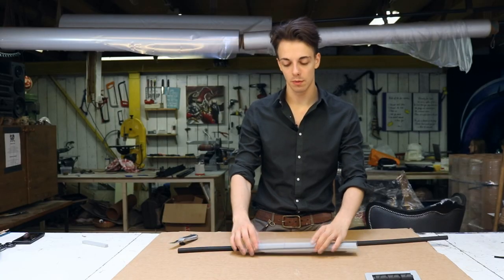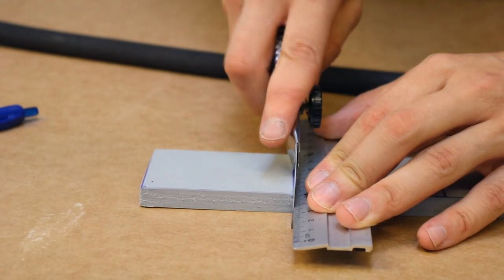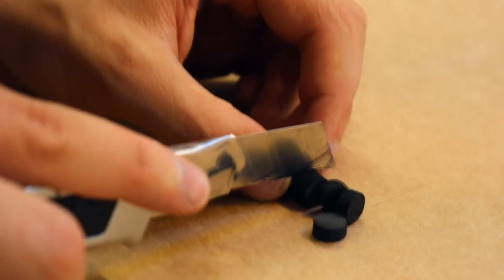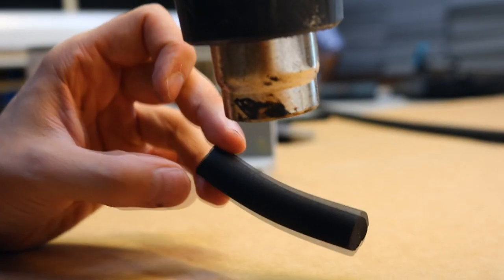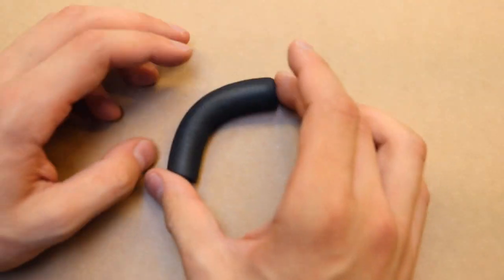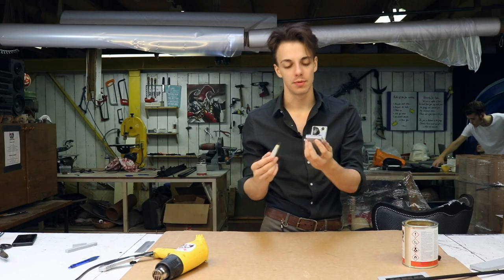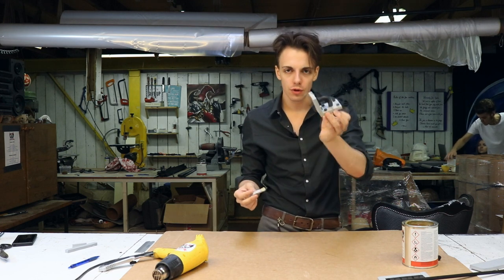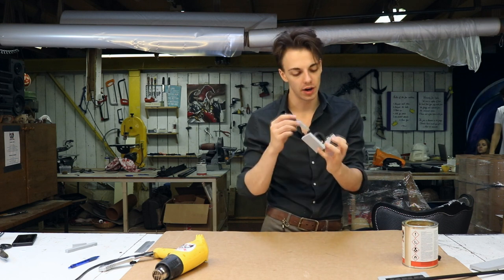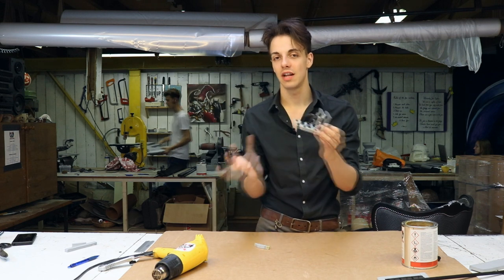Up next we will use our pieces of foam that we cut before and we're going to make something else. Now if you want to create this post-apocalyptic effect you could just use contact glue because it will just dry, and after if you paint on it it will look like rusted metal if you add some brown tones into it. So here you have the dowels in a more wasteland setting.